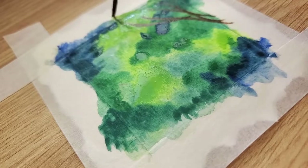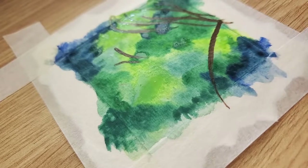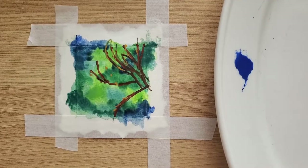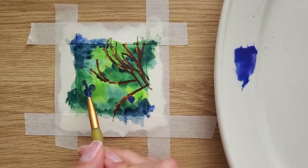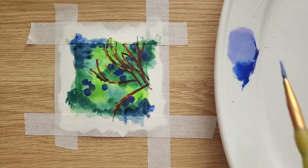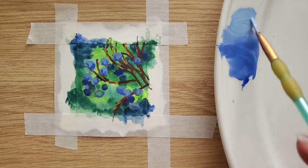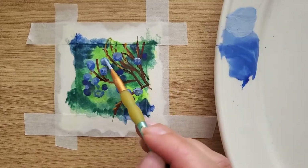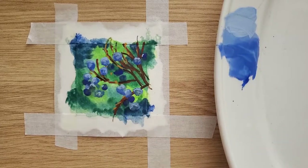Then I switch to a small brush and start painting branches. My next step is berries. If you have seen a juniper tree before, you know it has cute little blueberries. I mixed three shades of blue and started with the dark blue — simply paint little circles in empty spaces, like grapes but smaller. Then I take light blue and paint more berries on top of the dark blue berries.